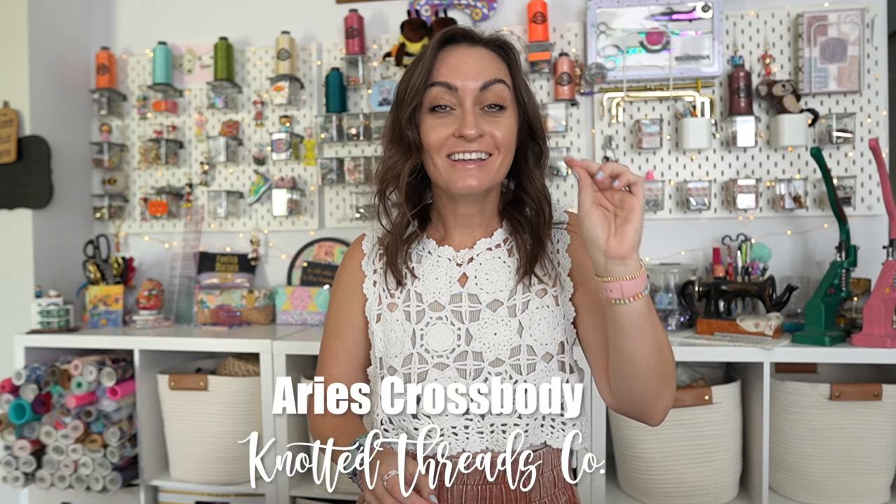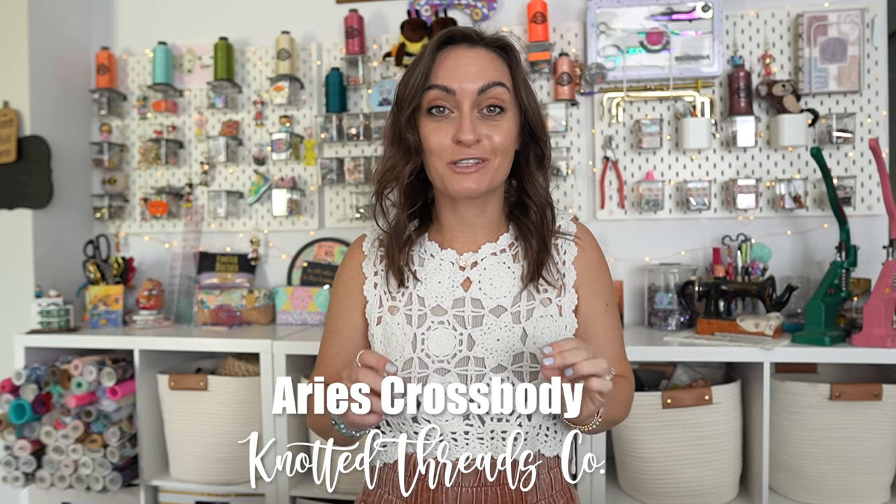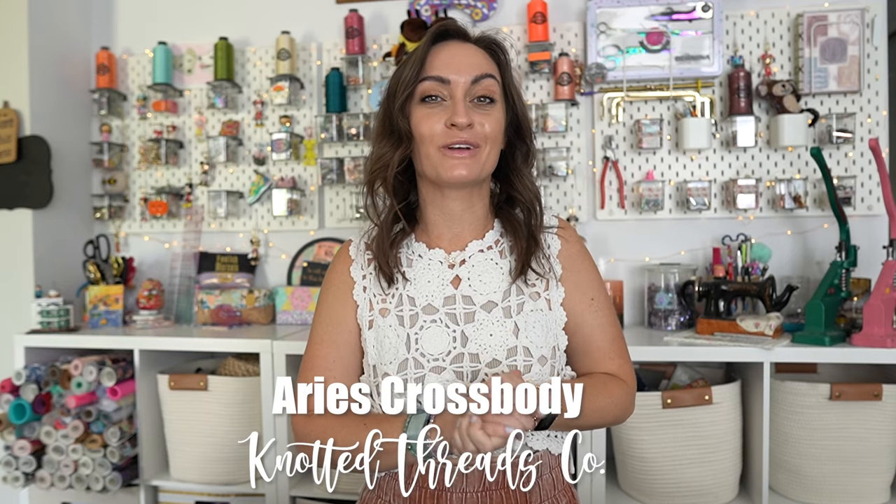Hey everyone and welcome to the Oakhlertz YouTube channel. In today's tutorial we are going to make a bag that has a technique I've tried so many times over the last year and failed using other patterns, but this pattern is the only time it's worked out. Today we're making the Aries Crossbody Bag from Knotted Threads. The technique I'm referring to is the curved zipper.